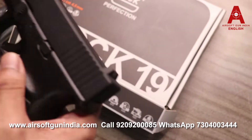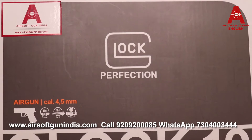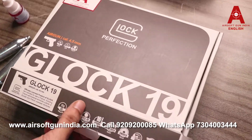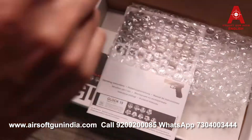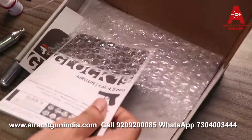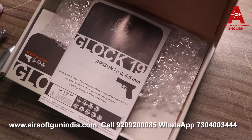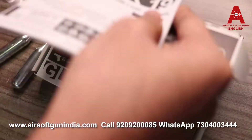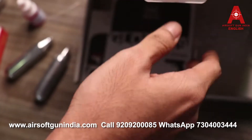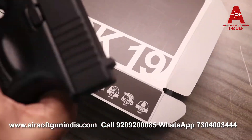It comes in a cardboard box, as you can see right here. This is the Glock Perfection, made by Umarex. The box comes with the gun and a leaflet — I definitely recommend you read through it before using the gun to understand how to use it and how not to use it.